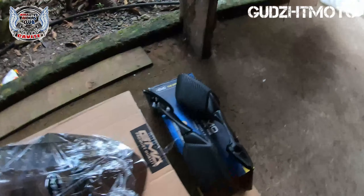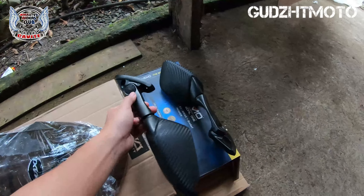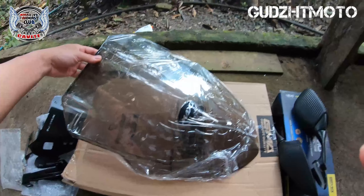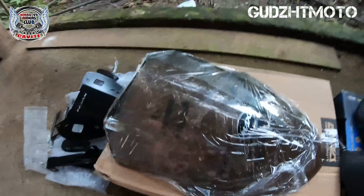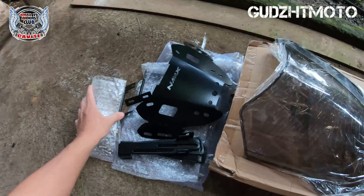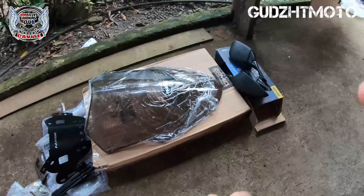So itong ilalagay natin mga katambay - itong side mirror, short stem lang sya. GMA, may GMA doon, short stem lang sya. Nemo side mirror. Tapos yung windshield ito - mas maaba lang ito ng konti sa stock. Tapos ito yung bracket natin N-Max, Batman bracket tawag nila dyan. Nabili ko lahat yan sa online. Ako na lang magkakabit para tipid sa labor.